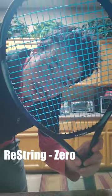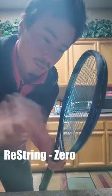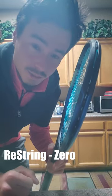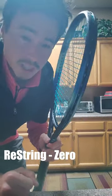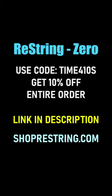You guys got to try this out. 10% off with my discount code 'time for tennis' — I'll leave a link in the description below that you can click for that as well. So check it out: if you like topspin, you like durability, you got to check out these strings. Thank you.